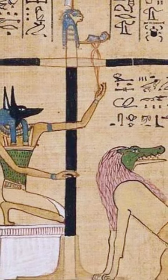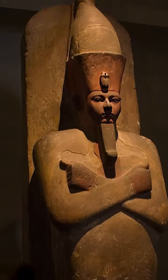After 40 days, the natron was removed from the skin and the body cavities were filled with linen, natron pouches, herbs, sawdust, sand or chopped straw.